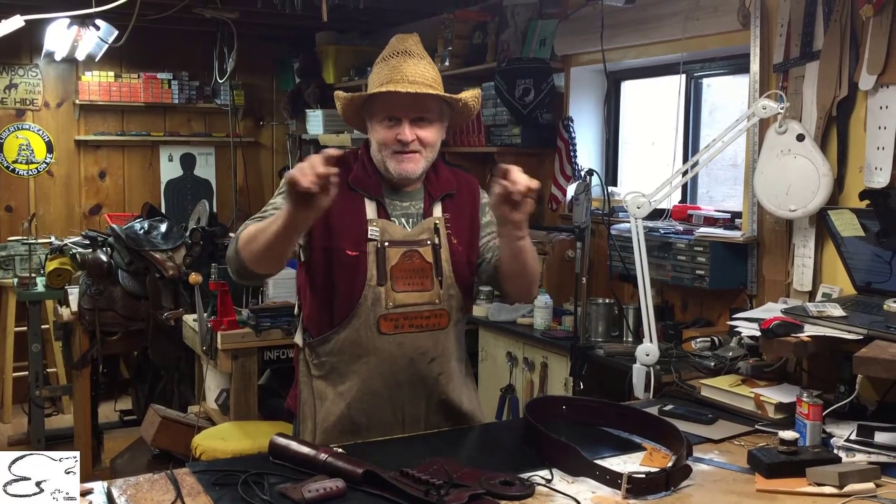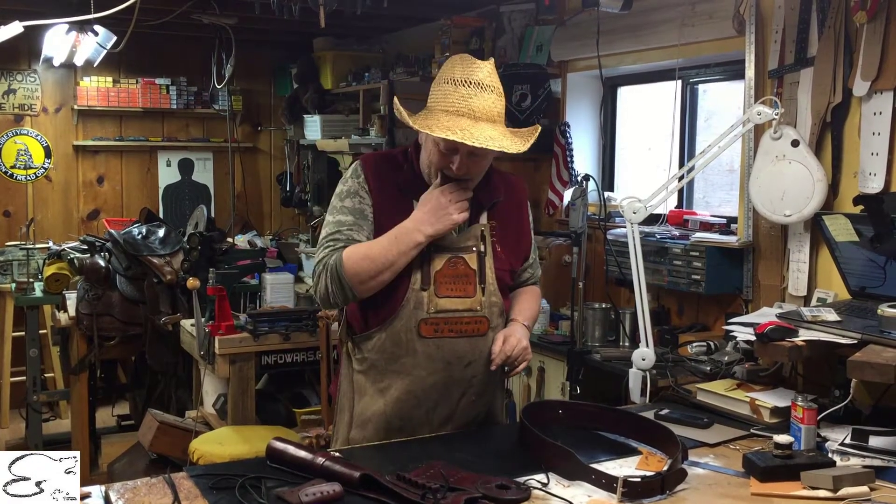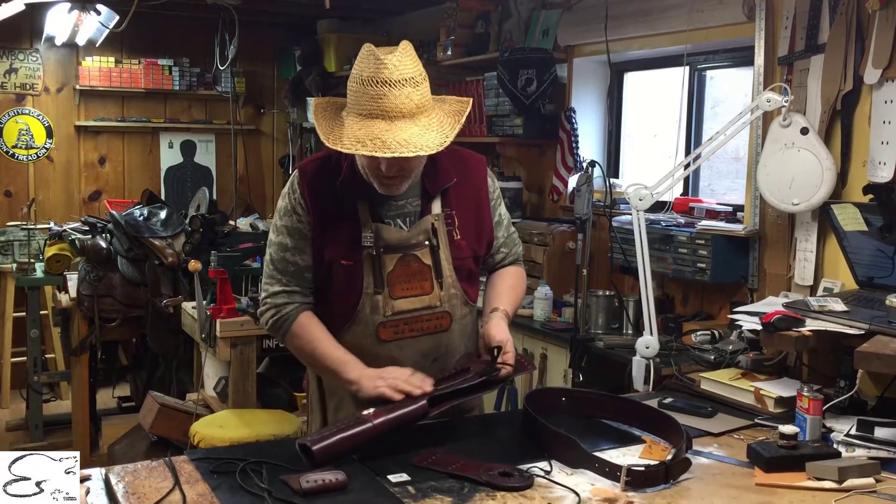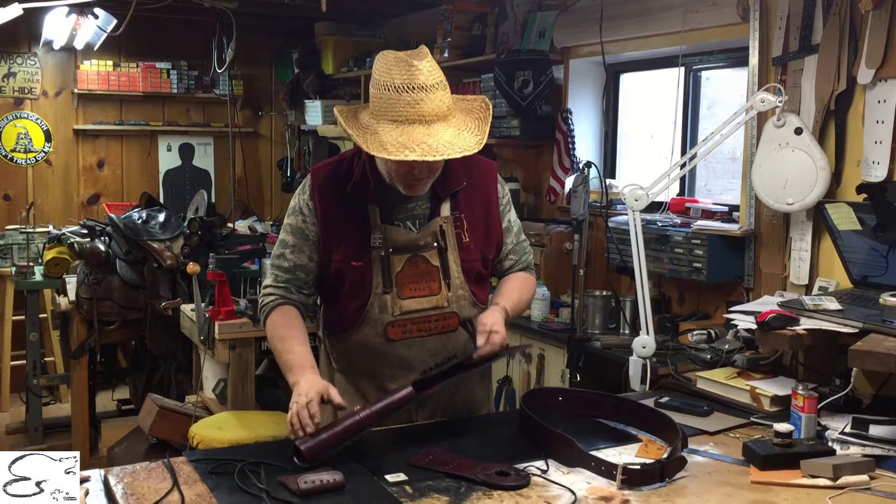There'll be a link up there for you to click on and take you up to our shoulder rig. This customer came and wanted one of his initials on it as well, some wording on it.